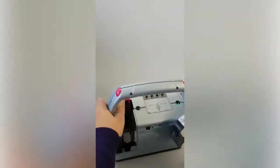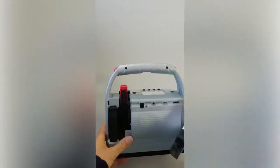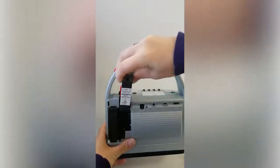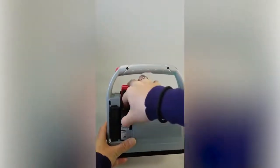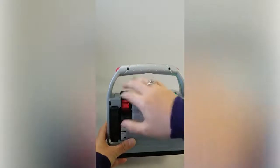You're going to flip this red clip up — this is where the cartridge is inserted. Holding it at a slight 45-degree angle might help you to get the cartridge situated correctly. So take the cartridge, place it in, and then just close this clip until it's completely seated.